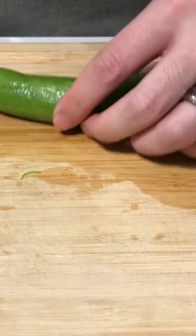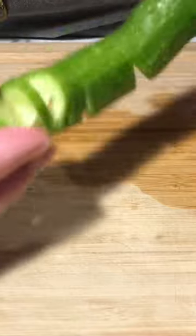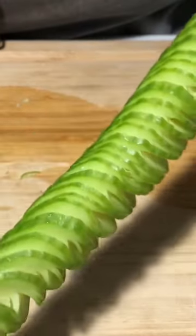With clean mini cucumbers, slice at a 45 degree angle almost all the way through before flipping and slicing again at a 90 degree angle. Keeping the handle elevated helps with this part.